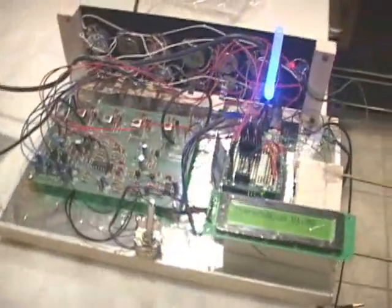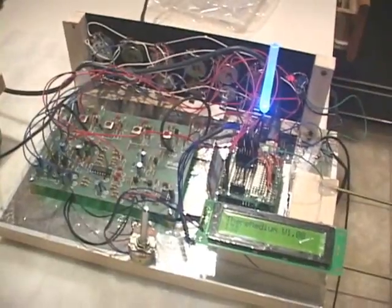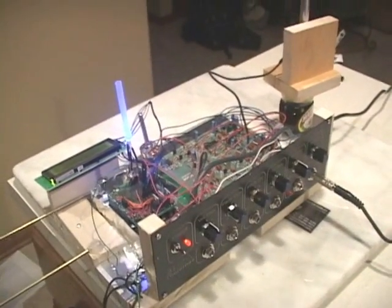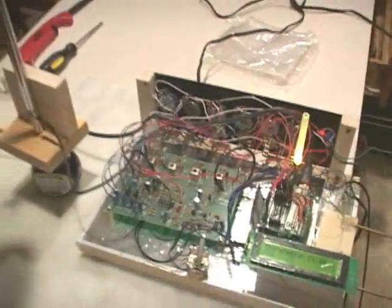Most of the problems are solved. It needs a slightly nicer looking case than that — that's very much a prototype case. The all-singing, all-dancing, color-changing, MIDI-equipped Theremin coming soon to a YouTube near you.